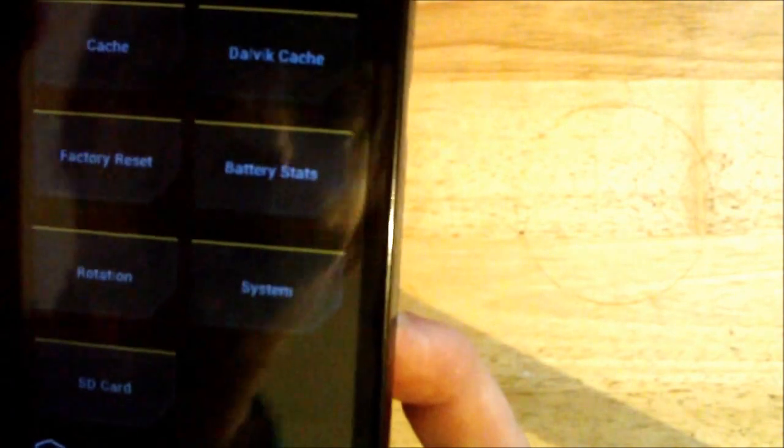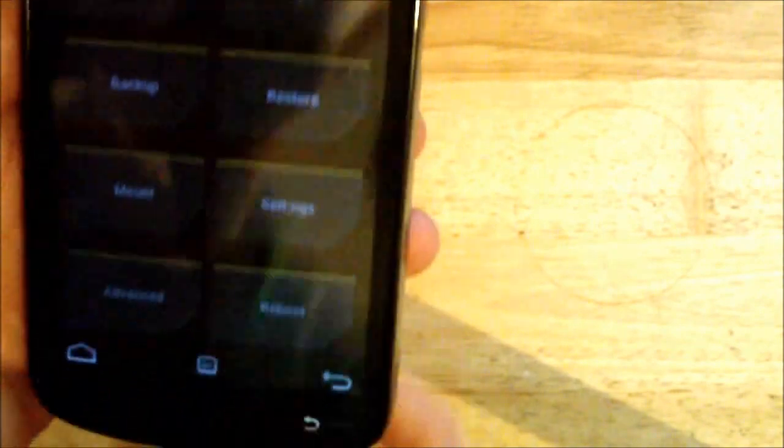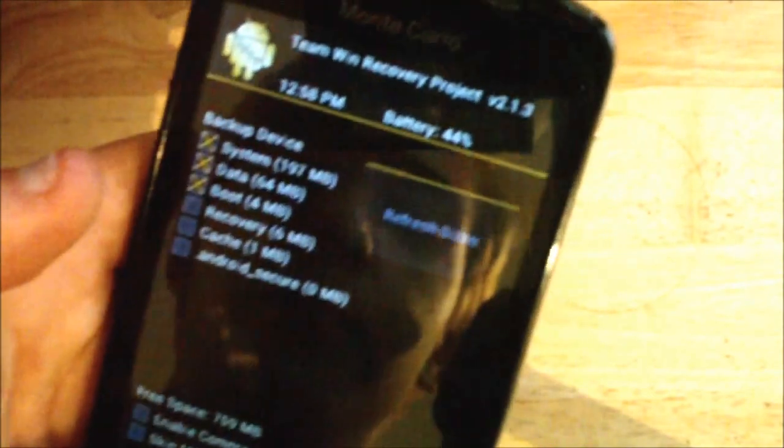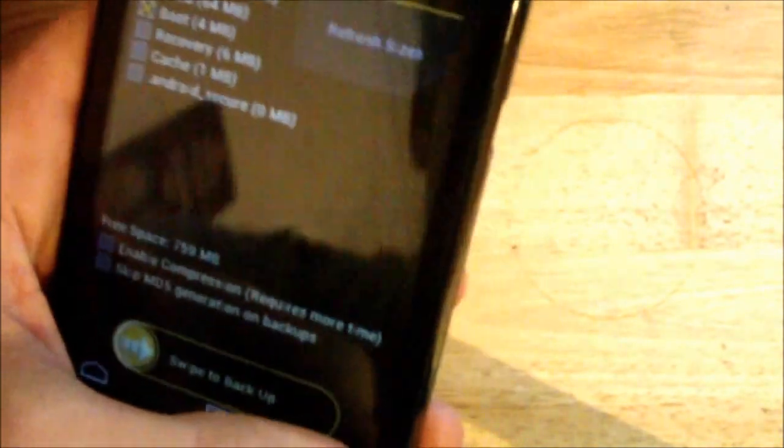Wipe — so I can wipe the Cache, the Dalvik Cache, Factory Reset, Battery Stats, Rotation System and the SD card. Backup — pretty simple, and it's like swipe to back up, which I think is pretty cool. It's not like you can accidentally do it.